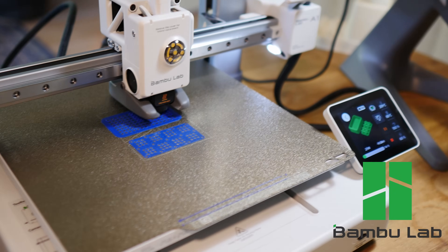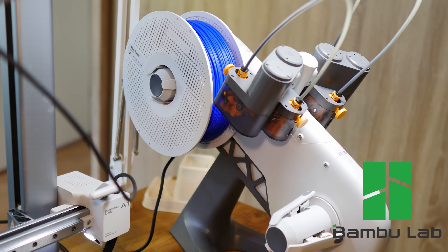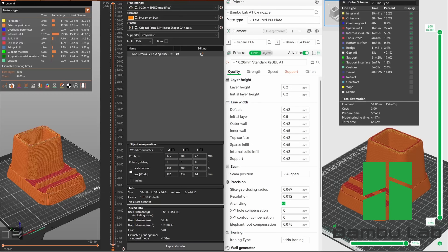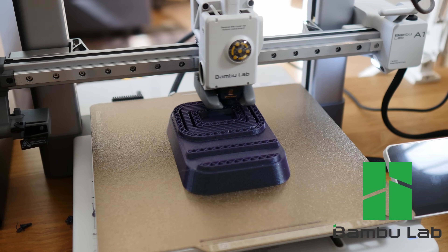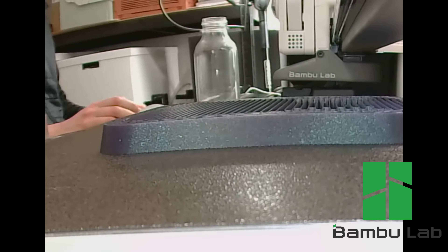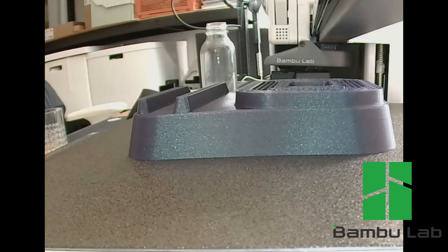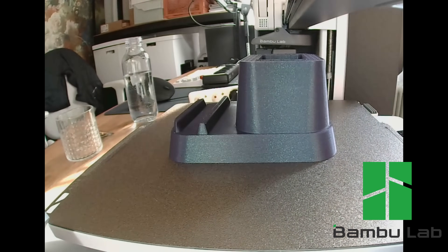I want to say this thing is awesome. This video is not sped up and it's ridiculously fast. If I print the IKEA phone holder on this A1 or on a Prusa Mark 4 they would be equally fast with the same settings. Compared to the Prusa Mark 2 that I use right now it's even twice as fast. If you order the A1 through the link in the description you also support the channel. Expect to see a lot more of this printer in my upcoming videos.